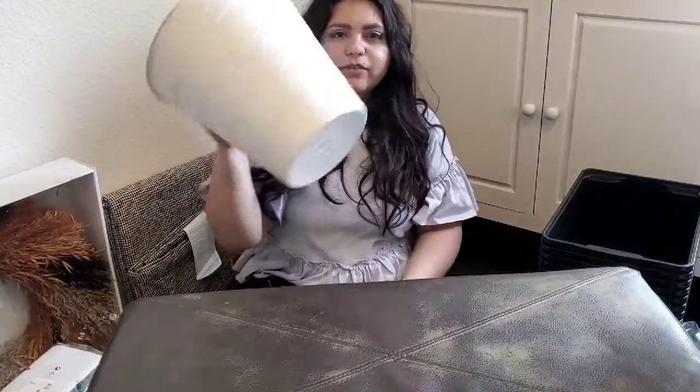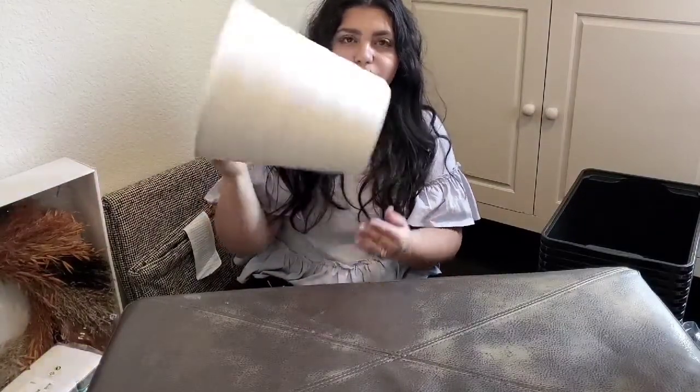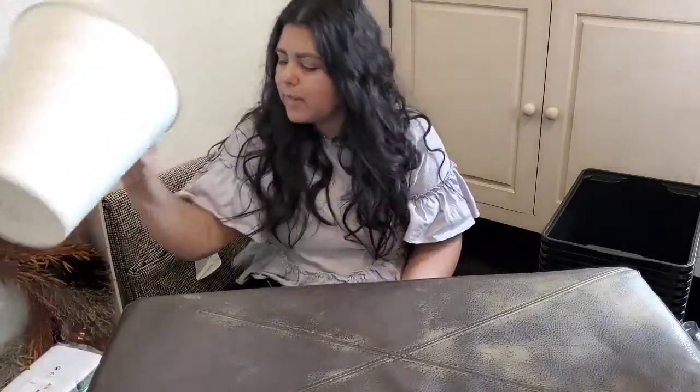Then I got this trash can for our bedroom. I thought it was really pretty. These were $2. They have these in black as well, so if you want a black one, they have that.